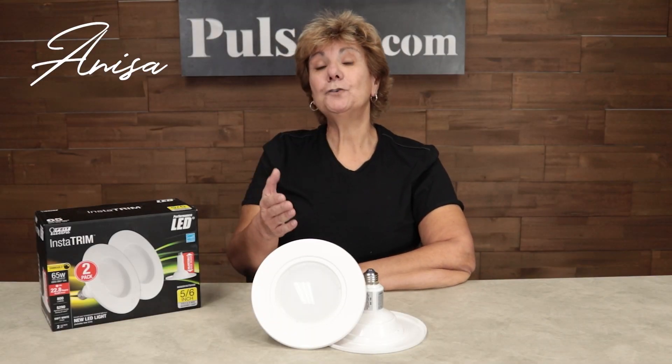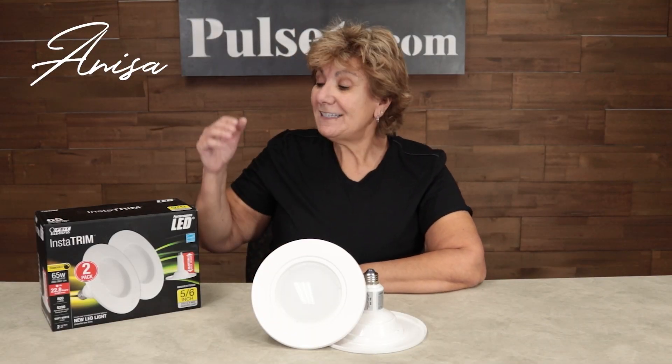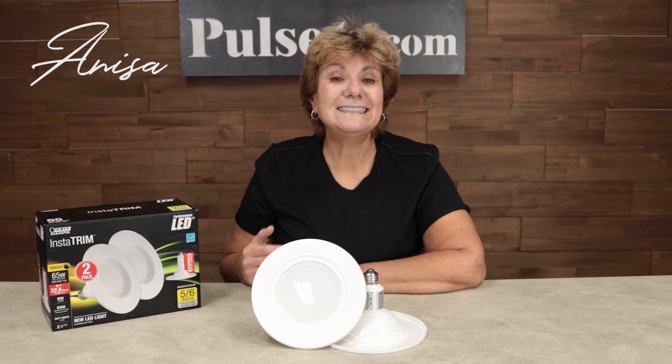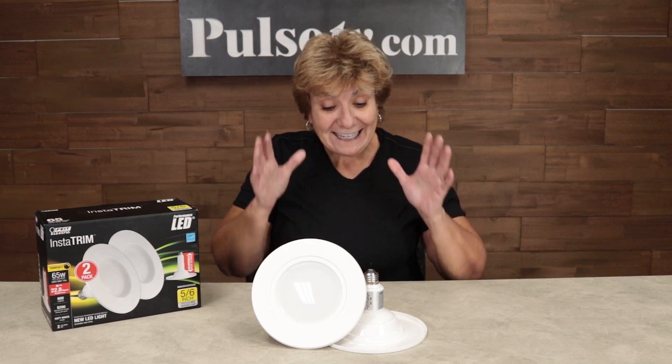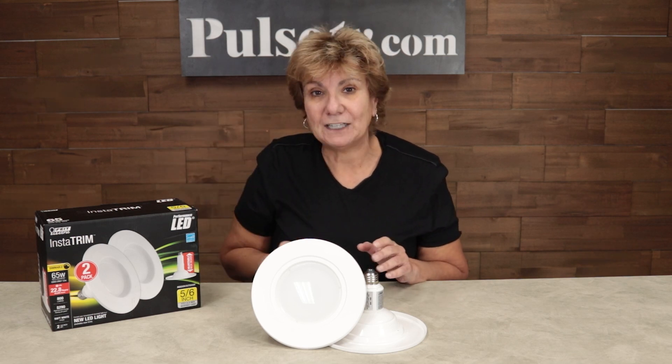Hey, it's Anissa and I've got a deal for you from Fight Electric. This is the Instatrim Recessed Lighting Replacement Kit. And you're not just getting one, you're actually getting two of these bulbs in each package.